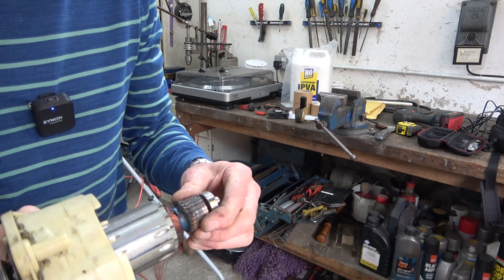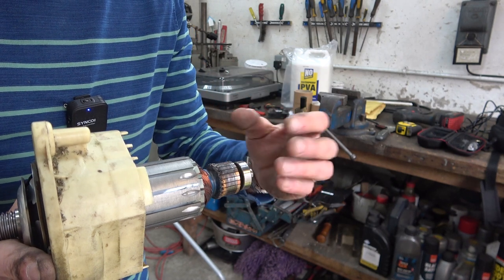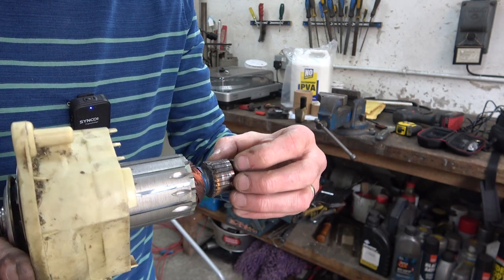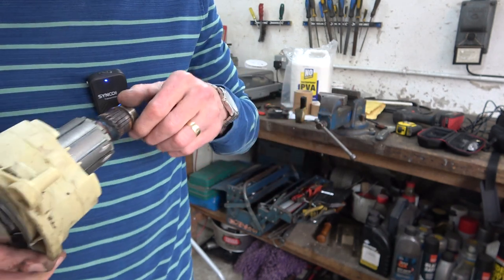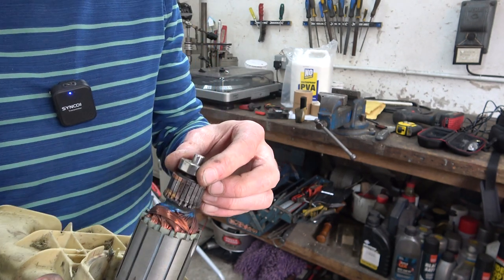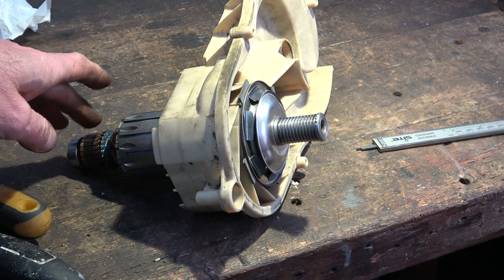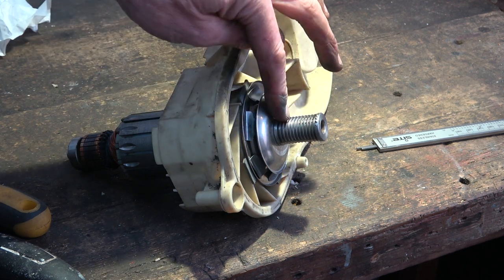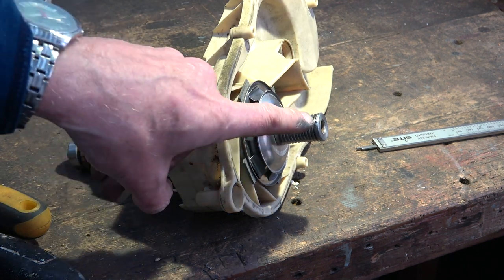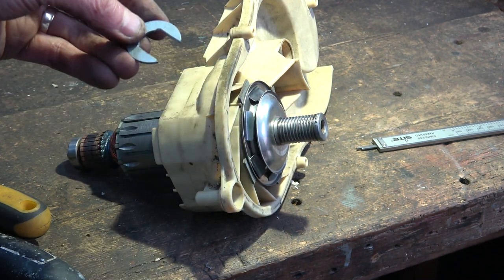Straight away I can see burning here on the commutator. If I can find what the fundamental problem is, I can put this on the lathe and just skim the commutator. This bearing at the end here — well, that needs replacing anyway. I can't remachine the commutator in the lathe unless I can get this plastic casing off, and to do that I'm sure I have to press this pulley off. You can see some marks where I've tried with vice grips but it's just deforming the metal.